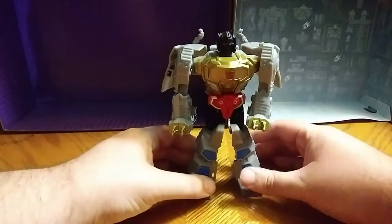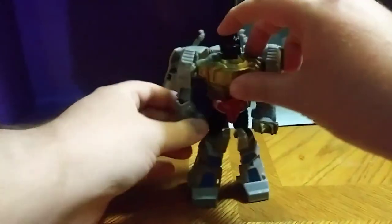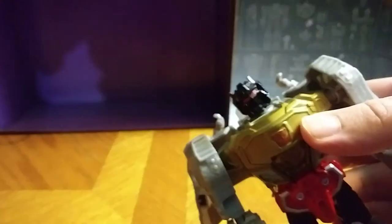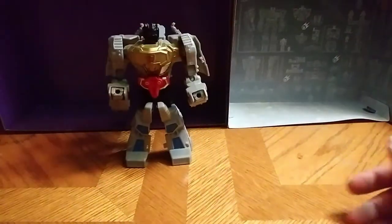Oh, there he is in his Robot Mode. Really good Robot Mode — I dig it, I definitely dig it. One of the best Grimlock figures they have out there. You can see the paint in his eyes, which is really good. I do love that. That's all there is to say about him.